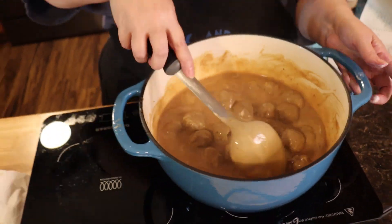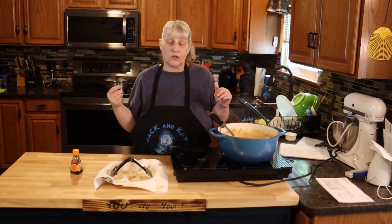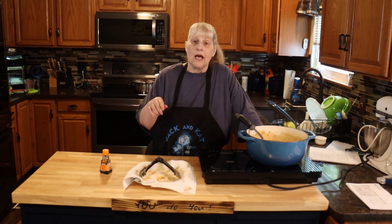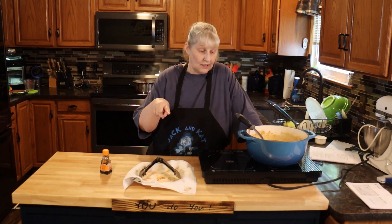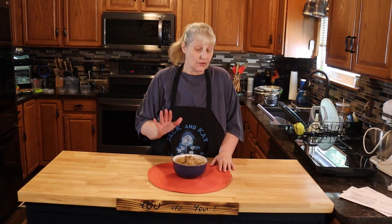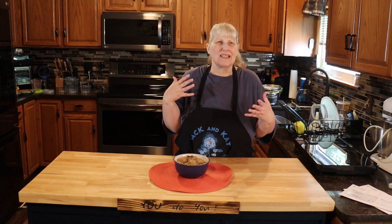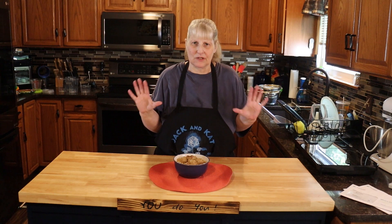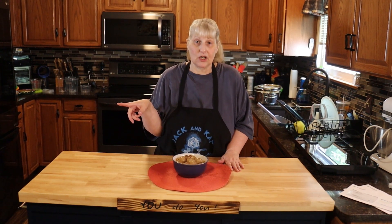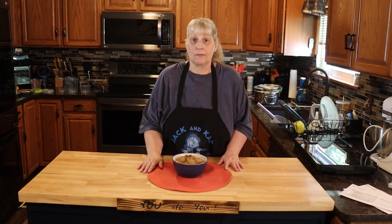Now it's done. You can put it over noodles, mashed potatoes, or rice. I'm putting mine over egg noodles and frying up some fresh mushrooms — we'll put a link below on how I do that. I do want to let you know I added one can of cream of mushroom soup because it needed something — when I added the soup it made it fantastic. I also added the mushrooms; we'll have the link below to show you how to make those. Please like, share, comment, and subscribe. And remember, you do you.